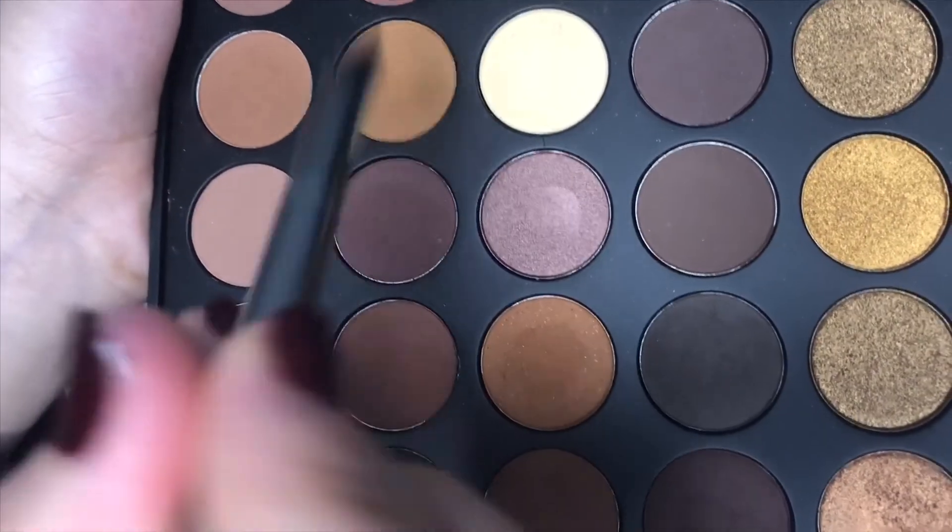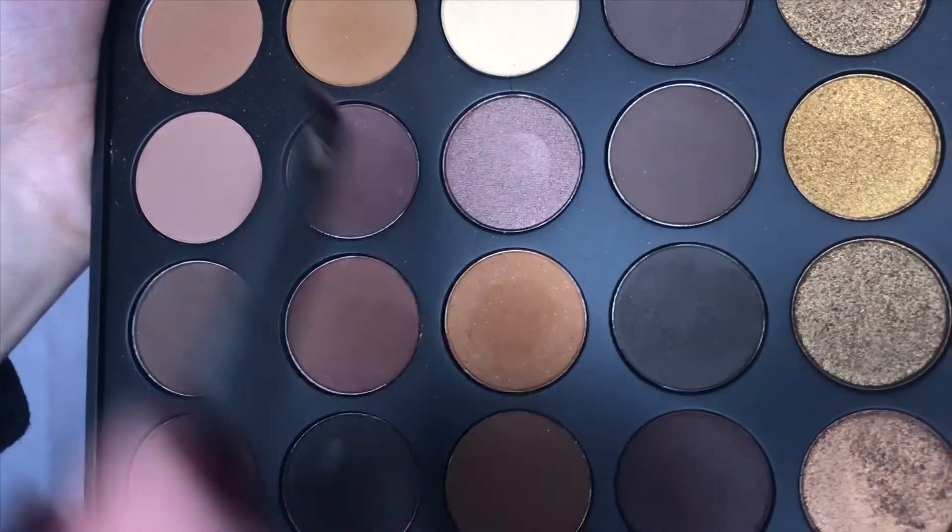Using the same brush, go in with just a little bit of a darker color to deepen it further. Then for the outer corner, I'm using a flat definer brush and adding just a little bit, leaving that right on the outer corner very close to the lash line, connecting the top and bottom. Then I go back into that fluffy brush and blend it all together.